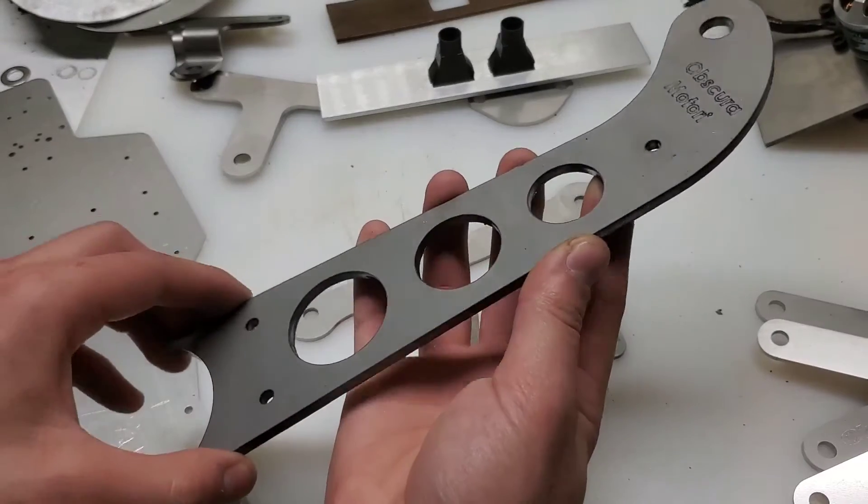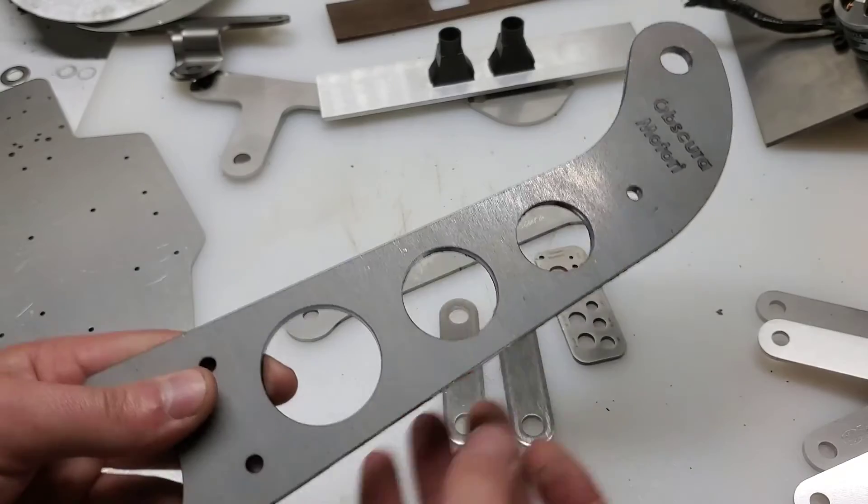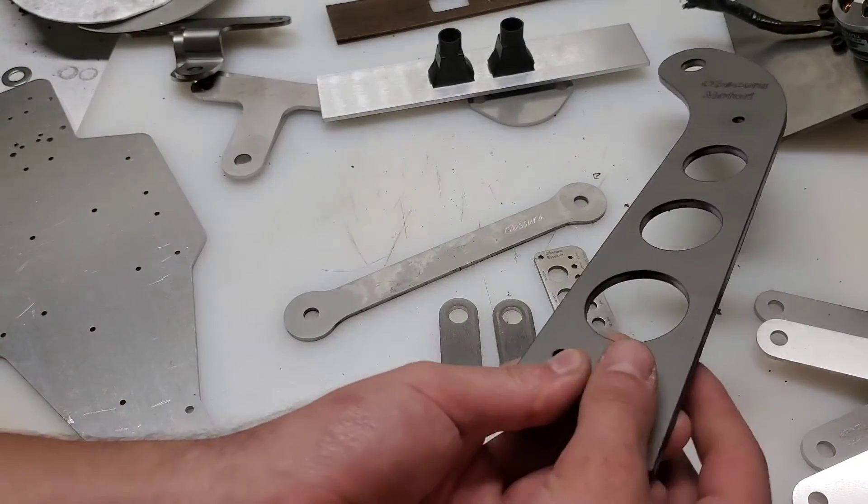This is part of a stand that I designed to hold the back end of an Alphata transaxle while it's being worked on.